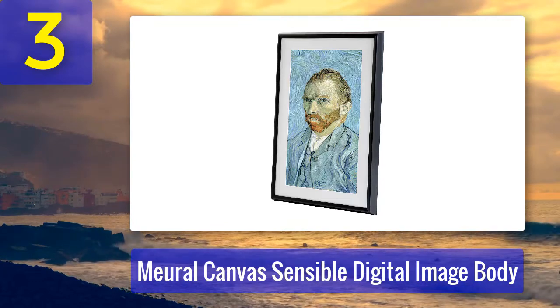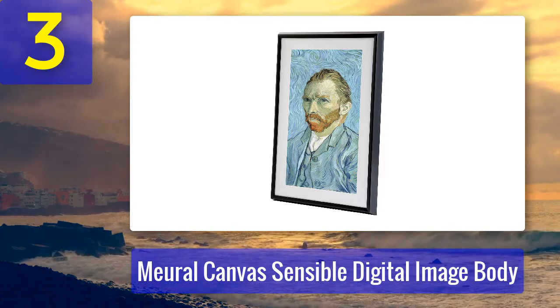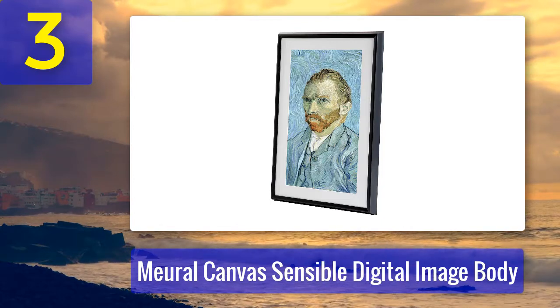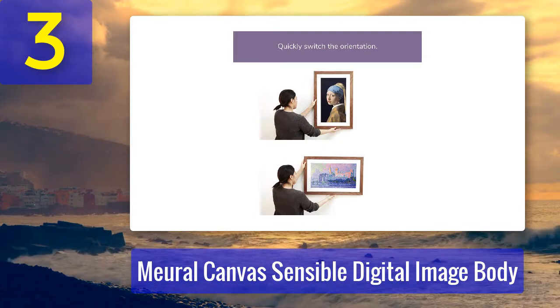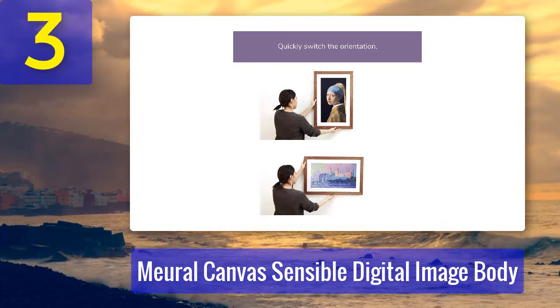Coming in at number three: Meural Canvas Smart Digital Image Frame. If you're involved in the art scene, you typically wouldn't look at a Wi-Fi digital photo frame. Instead, you'd consider spending thousands on pieces of artwork without being able to display them all in your home at once without cluttering your walls. That's why this Wi-Fi digital photo frame is a game changer.